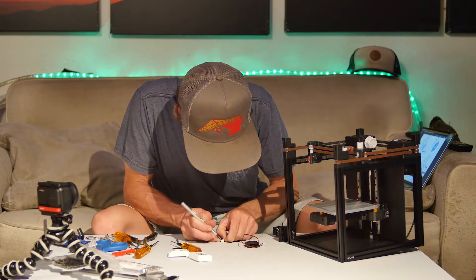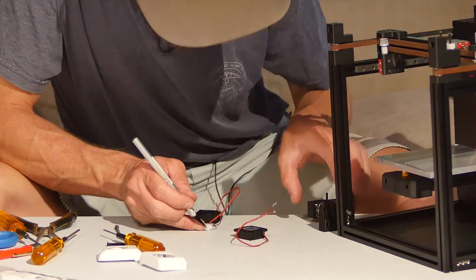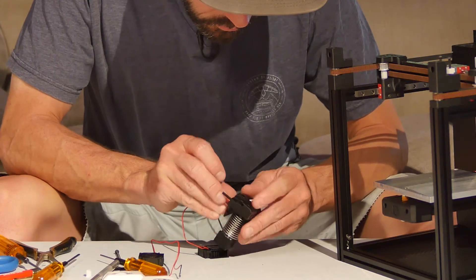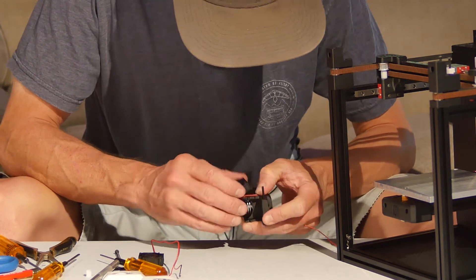Using an exacto knife to extract the pins from this fan connector. I'm pretty sure there is a tool for this but I don't have it and I like to live dangerously. With the pins removed the wires will fit through the cable management holes in the tool head.